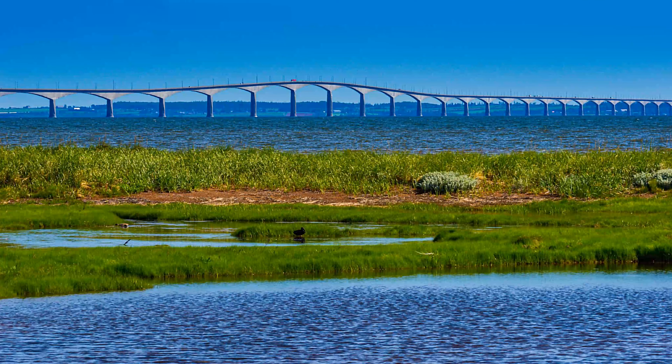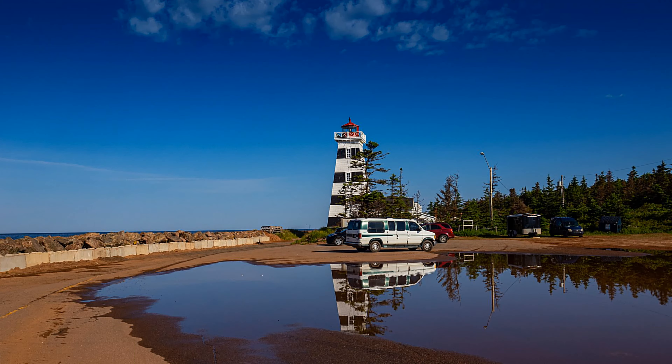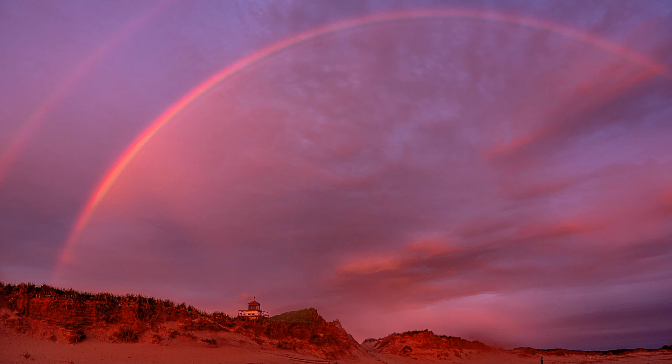Now we're in PEI. Here's a shot of the Confederation Bridge with focus stacking. We parked up our van by this lighthouse for a little rest. We did a bit of a tour of the lighthouses, got some early morning sunrises, and I was checking with the 12mm — what a great shot.